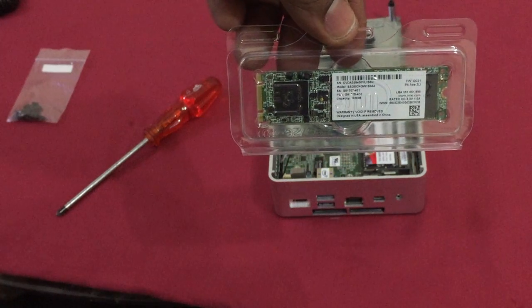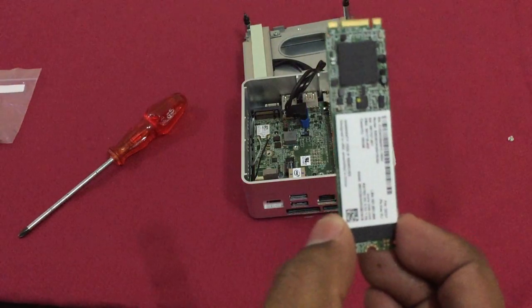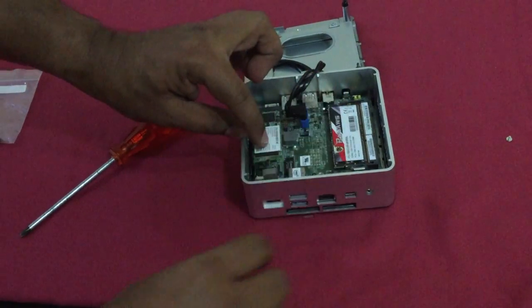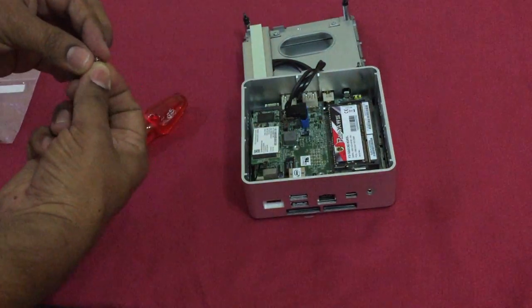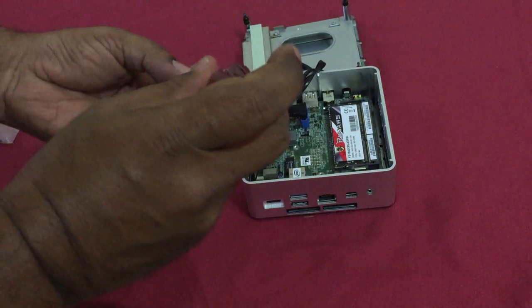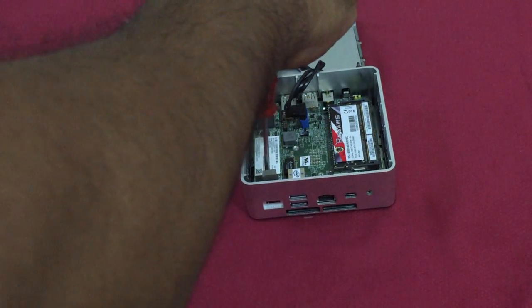Now you can start installing the SSD. As detailed, slide it into the slot with a small push. There will be a spring mechanism — push it down and put the screw back so it goes into place. Screw it tightly and the SSD is in place.